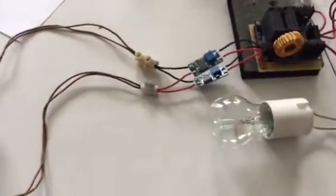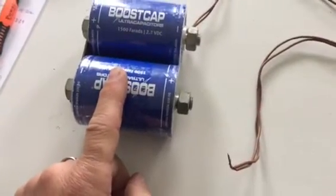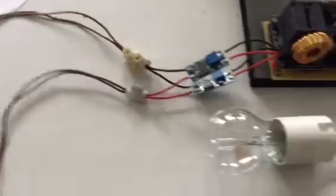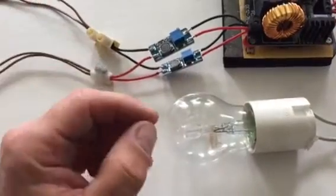The next step will be to see if we can put another toroid here, rectify it, and feed it back into the caps — just to see if we can loop it and measure how much drain there is on the caps.